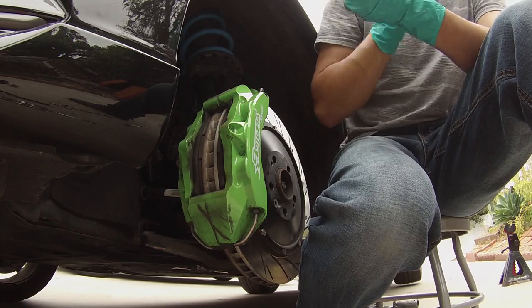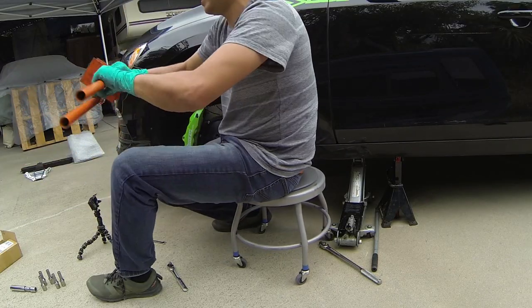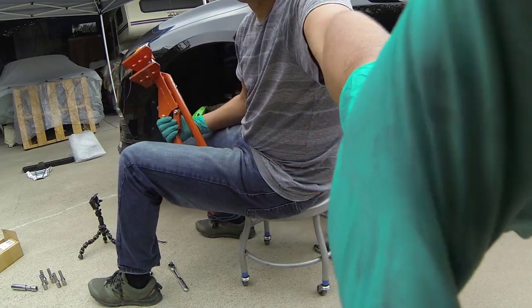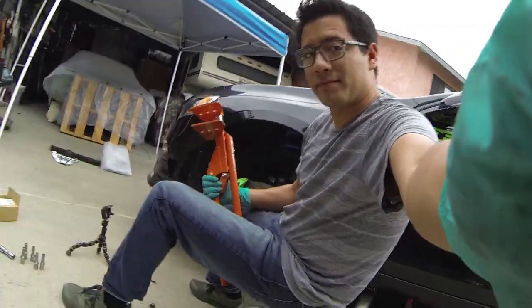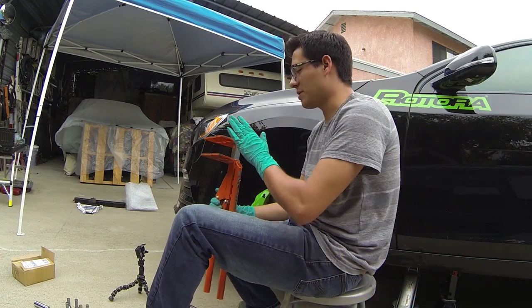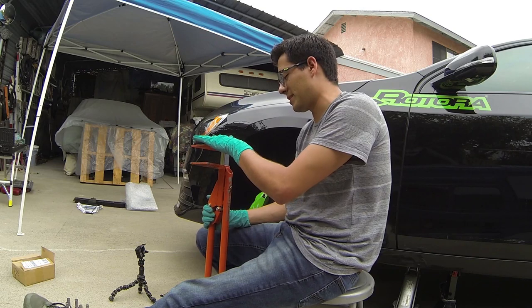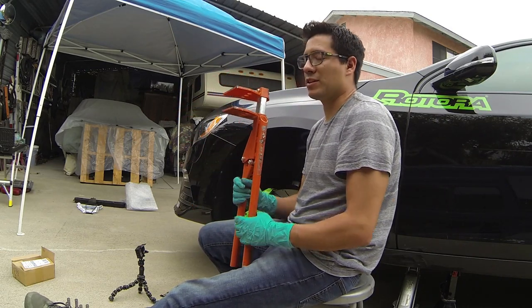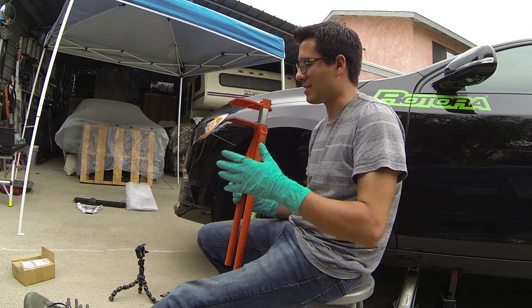To make life easier I have a really cool tool. I picked this up years ago and this thing is amazing. It can be used for four piston or six piston calipers. You open it up, you push, and it spreads apart the pads.